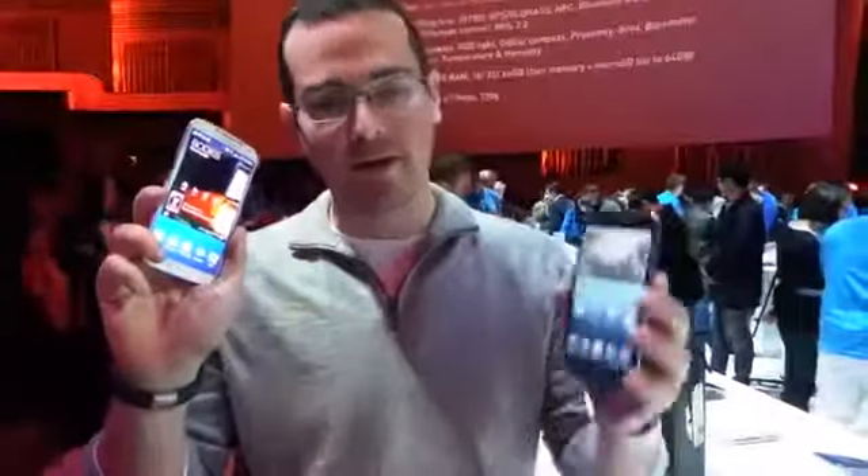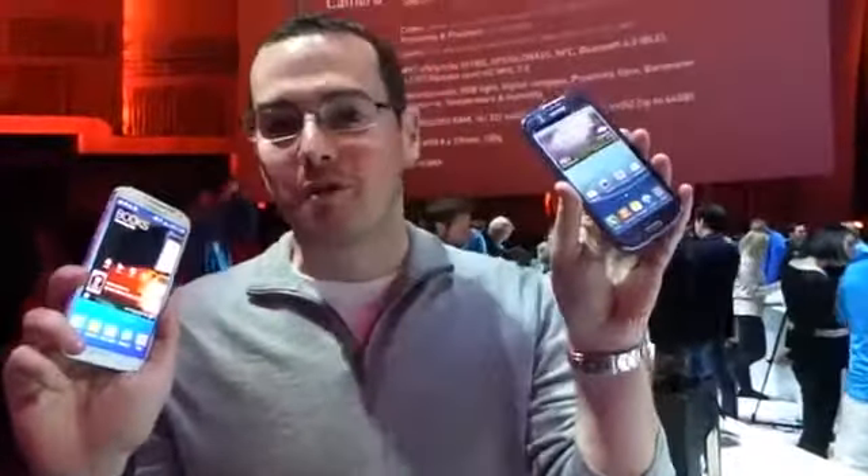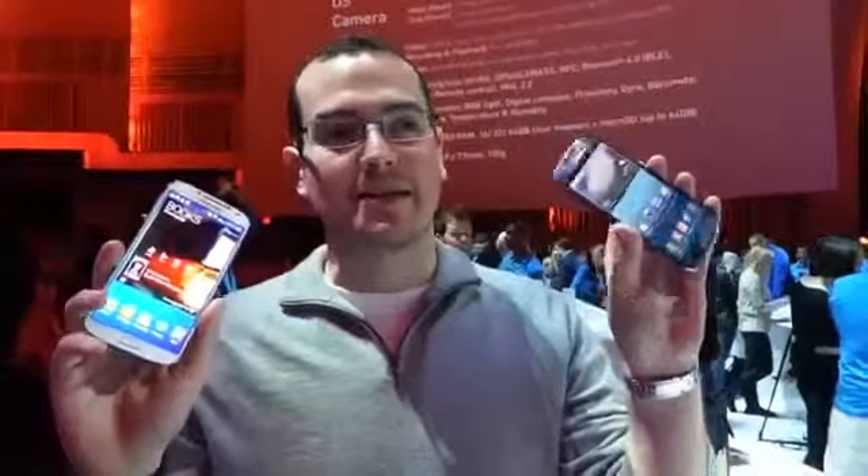What's up everyone, John Wrench from Techno Buffalo here. Today we've got a bit of a Samsung family tree. In one hand, we've got the new, just announced Samsung Galaxy S4. In the other, I guess now we've got its older brother — the Samsung Galaxy S3. Let's put these two guys head-to-head and see how they stack up.